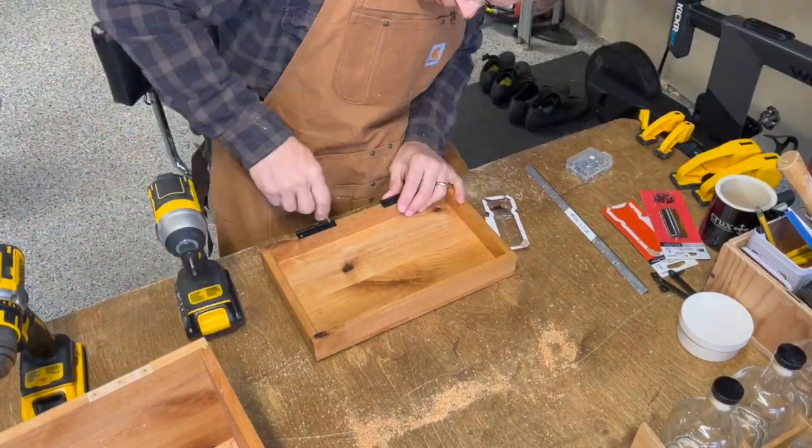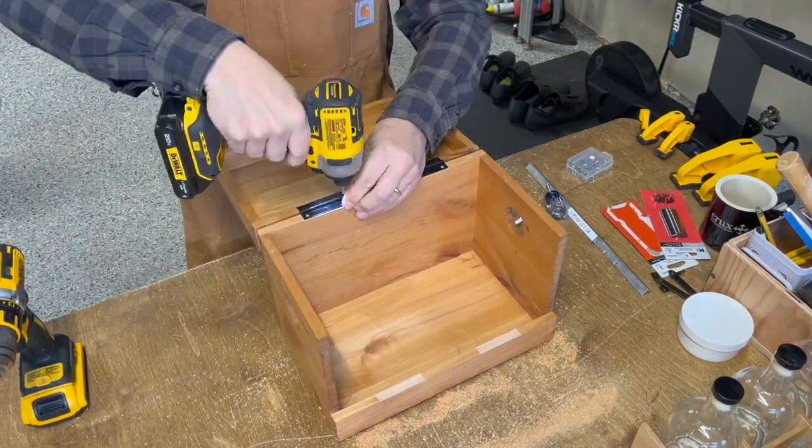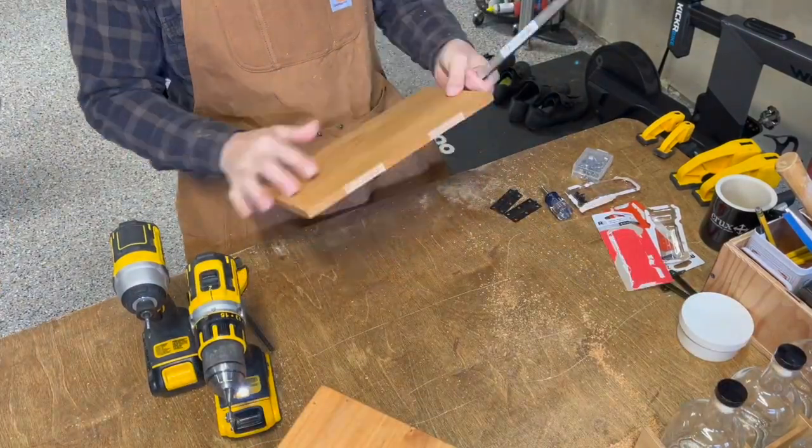and also I've got a jig that I created for drilling the screw holes for the hinges, and you can see that this saves quite a bit of time as I'm assembling these boxes.